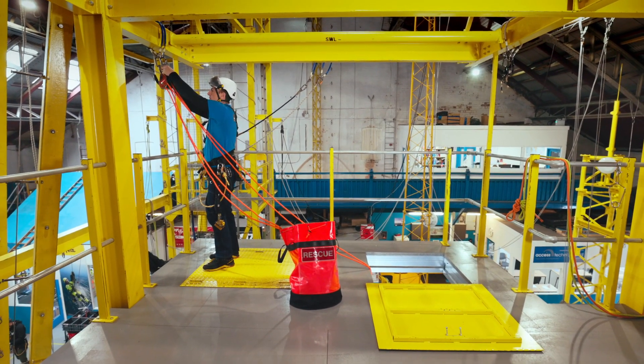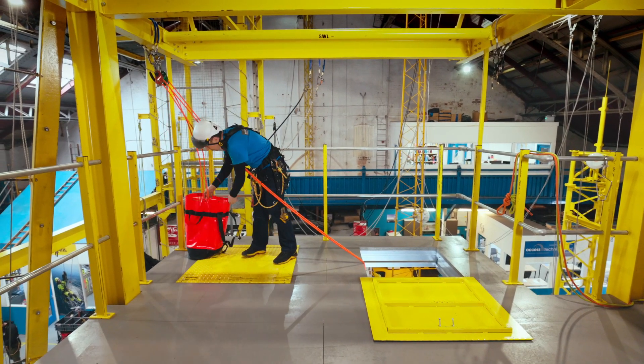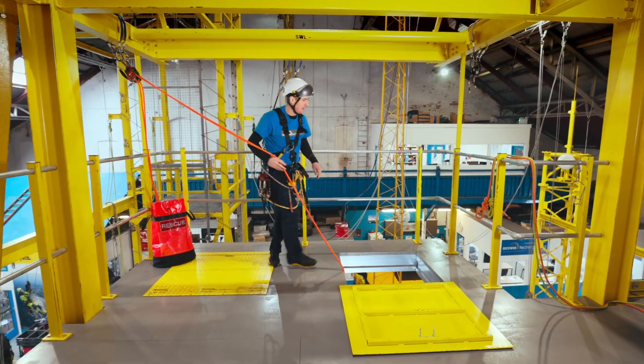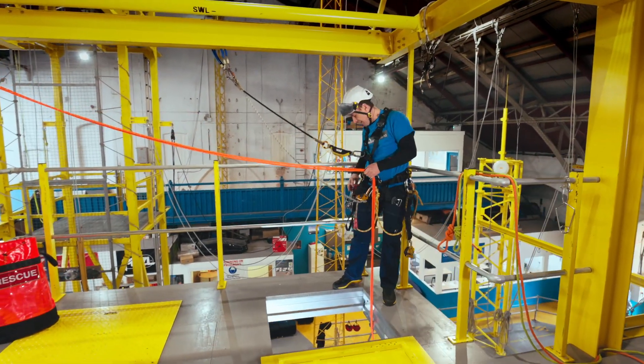So I'm rigged for rescue through two anchors on that side — tidy them up, ready to go if needed — and then on this side I'm going to put in my double deviation.